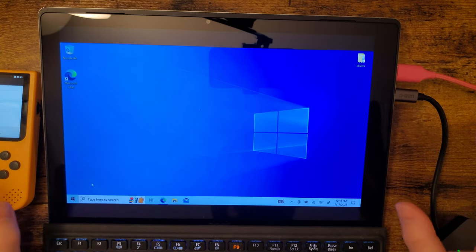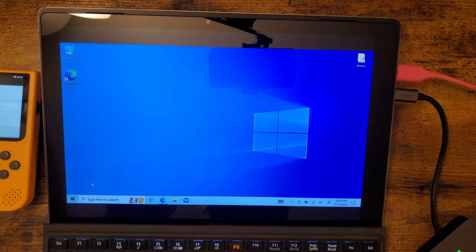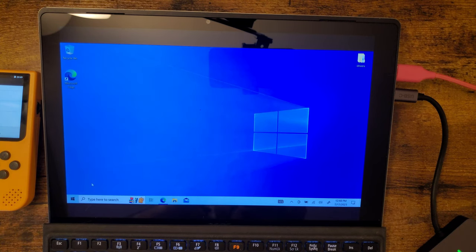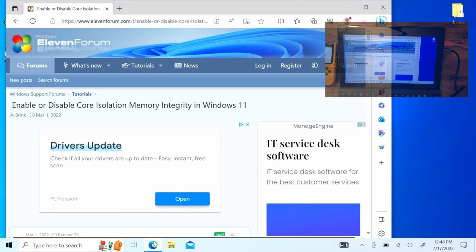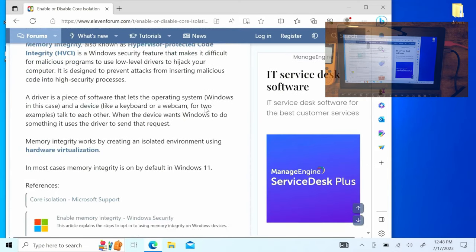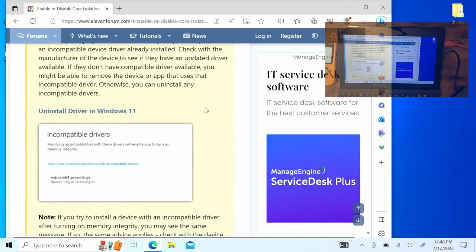I would highly recommend having a dedicated machine for this because we do have to install some sketchy software and use some sketchy drivers. Windows 11 should work but you have to disable the core isolation memory integrity feature first, because one of the drivers we install is explicitly incompatible. Turn that off, reboot your computer, and then the steps should be the same as Windows 10.